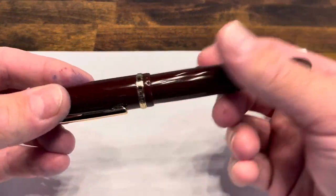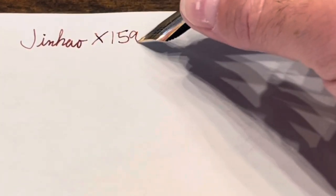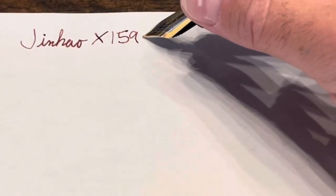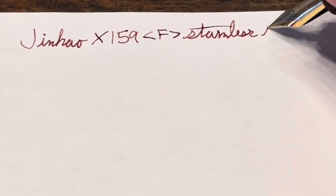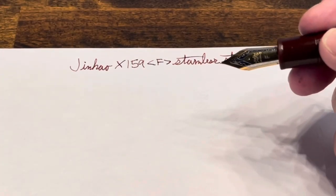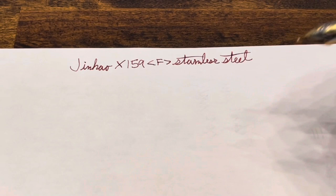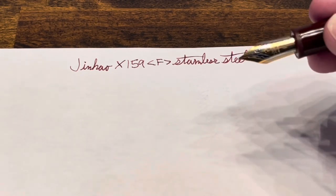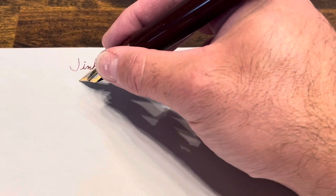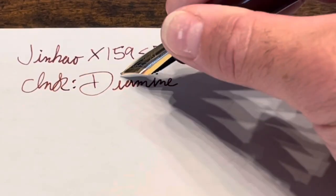Writing with the Jinhao X159 — our nib is a stainless steel fine. It's a well-tuned nib; it is perhaps a little bit drier than I would prefer and it does have a decent amount of feedback. But for this price range, it's perfectly appropriate. I would consider tuning this nib — let me know in the comments if that's something you'd like to see. Our ink is Diamine Writer's Blood.